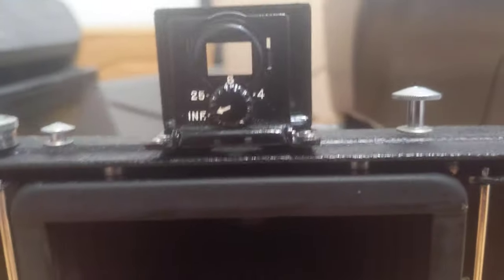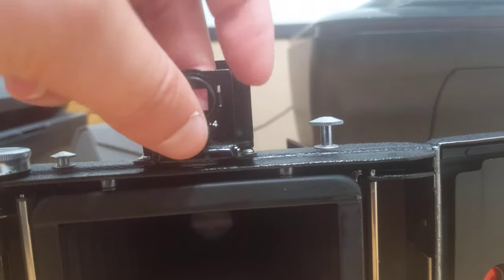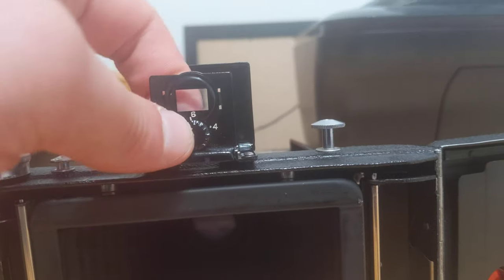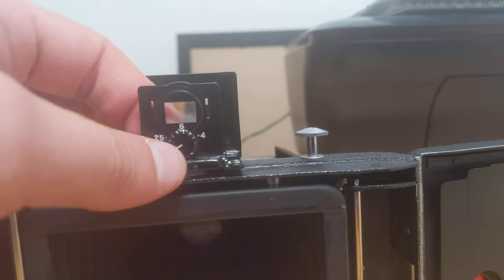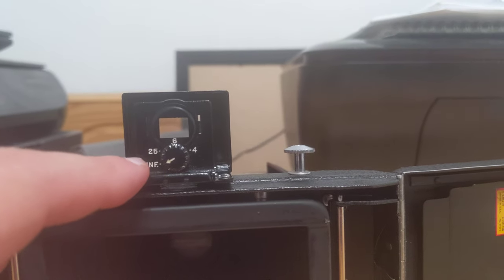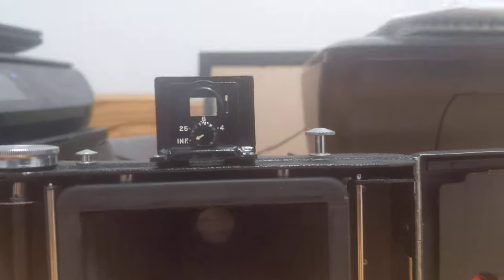Up here is the parallax corrector. You use it to manually correct for parallax error as you focus. You would turn it manually — so if your subject was, say, 6 feet away, you would turn it to 6 and the little glass in here would move up and down to compensate for the error. The most commonly used distances are 4 feet, 6 feet, 25 feet, and infinity. Those are the four distances that Kodak felt would be best for parallax correction.